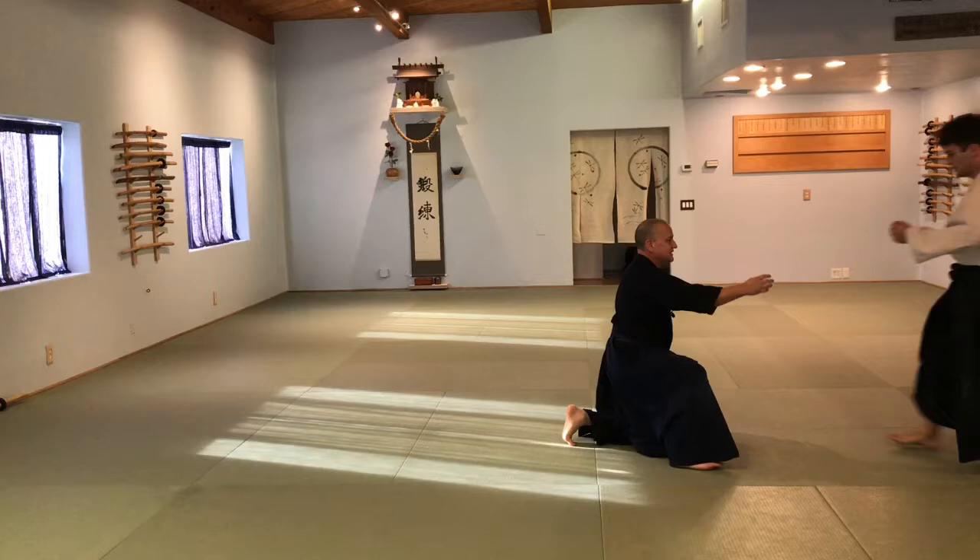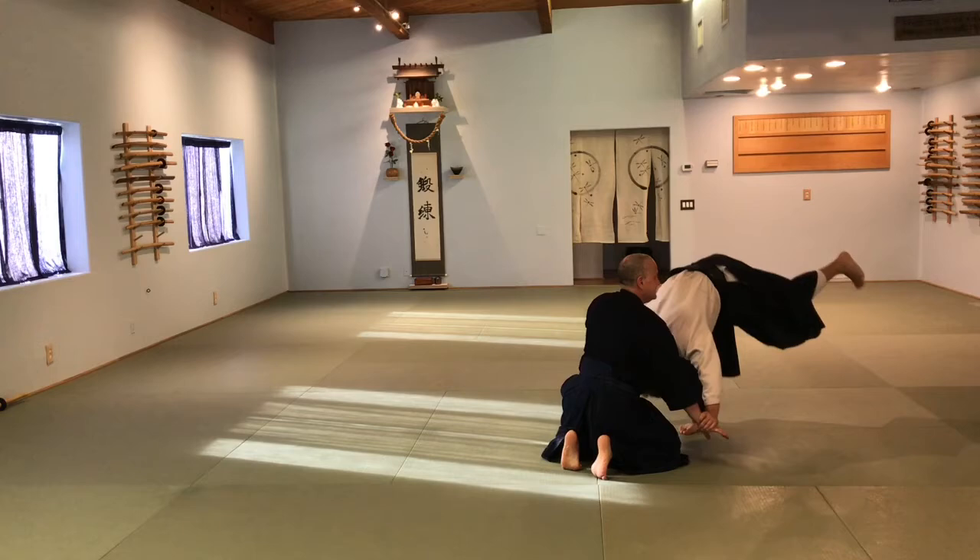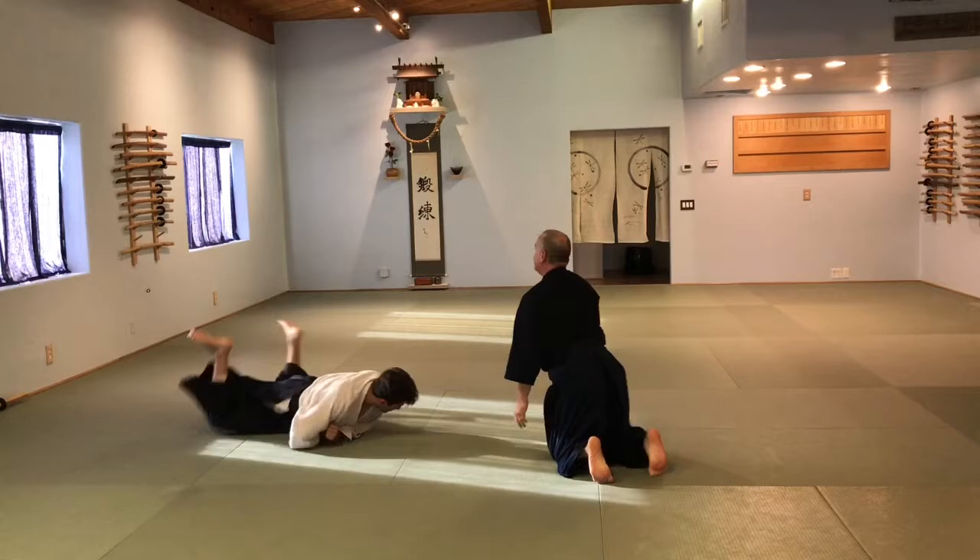Then the head actually does come down. Don't reach for the head there — the head comes down. You see, stand up. You see, he's got control. Boom, boom.